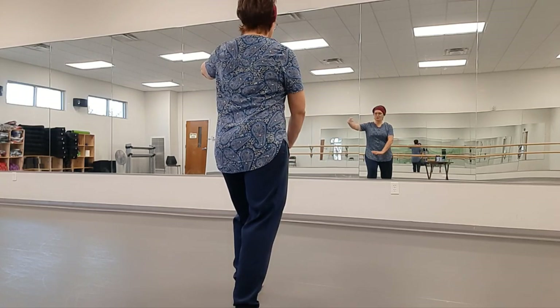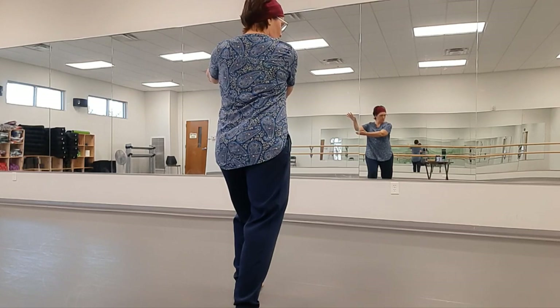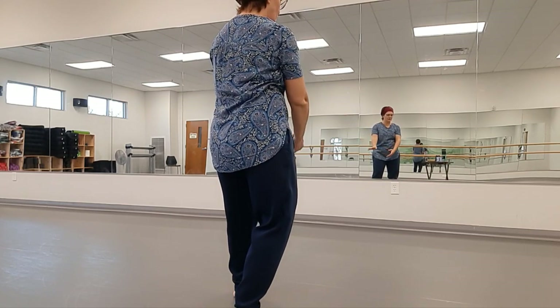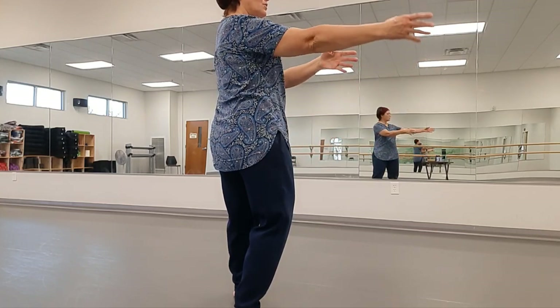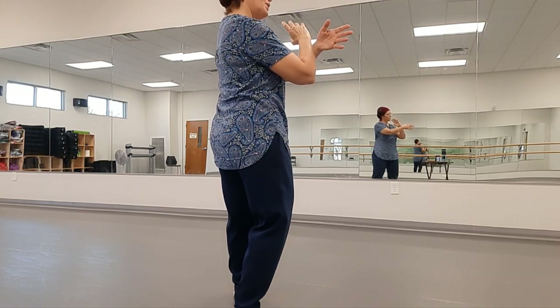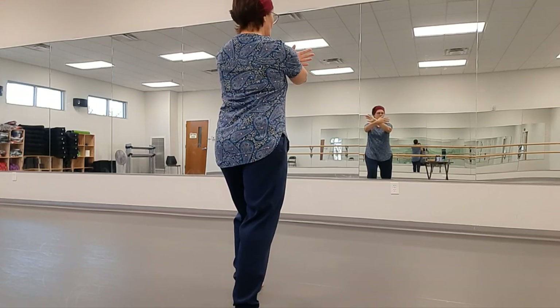Arc the right hand across toward the front left corner, rotating the palms to hold the ball. Then bring your weight back, keeping the front toe on the ground. Sweep the hands low past the hip and out to shoulder height. Now we're going to press — bring the inside of the wrists together, then turn to the front, lunge and press.